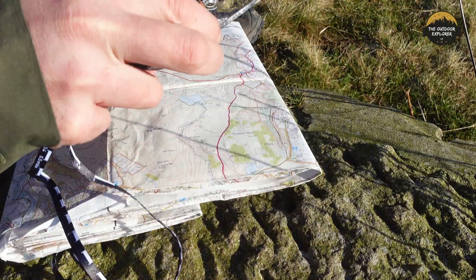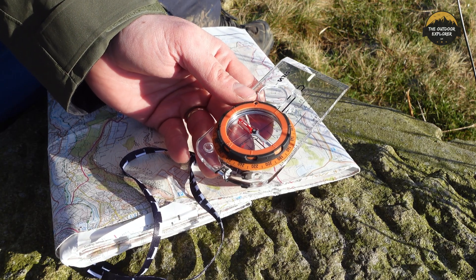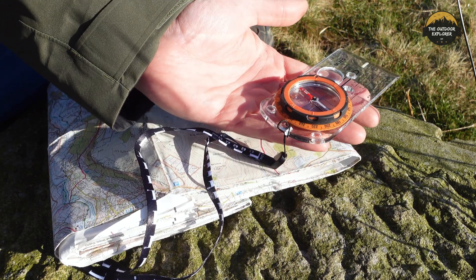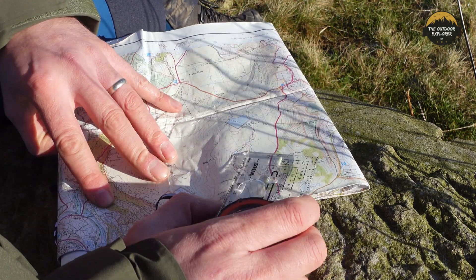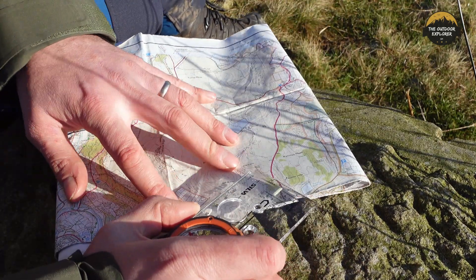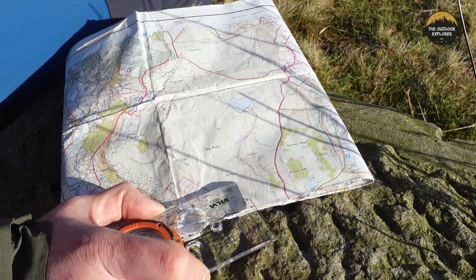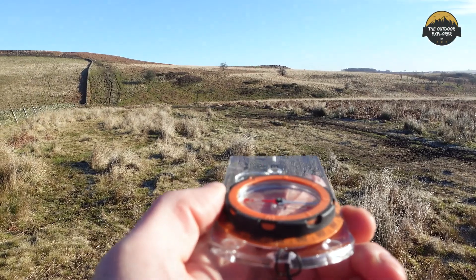That's giving me a bearing of 80 degrees. All we do now is turn the compass so that the red needle is in the shed — red north in the shed — and you follow that bearing to the outcrops. You don't have to look at the compass all the time. The best thing to do is pick a distant feature, keep that flat on your hand, and head towards it. These grid squares are one kilometre, and measuring across we're looking at just under half a kilometre to those rocks, which is about right. We're going to stay on this bearing toward those rocks.